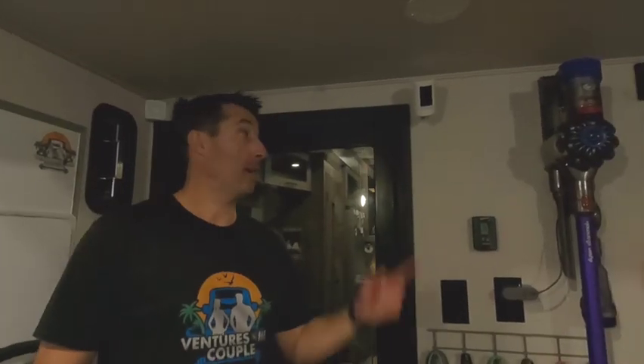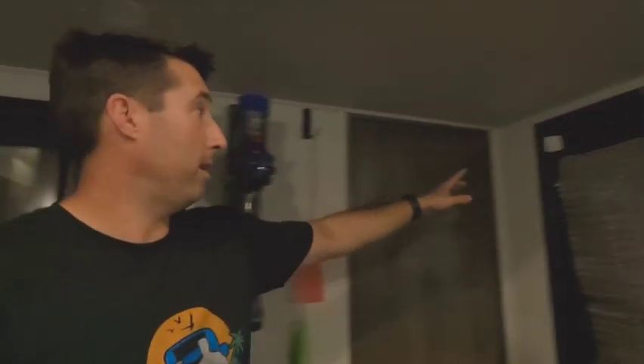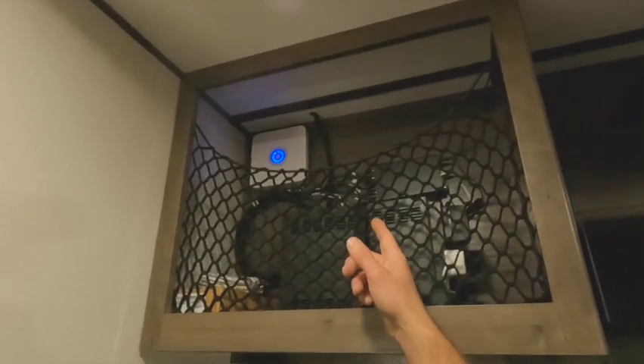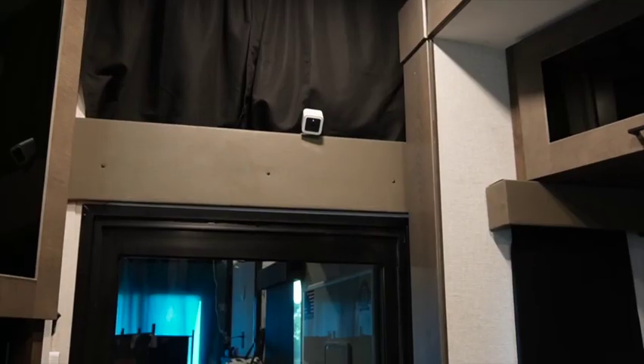We put a camera in the garage as well, so we have the motion detector and the camera in there. Wireless sensors on all the doors and windows — and as we showed earlier, we put everything up in our IT panel, which turned out really well. We upgraded to the Ring camera, so now we have a Ring camera instead of the Wyze camera, so we can check on Callie while we're out playing and she's in here pouting.